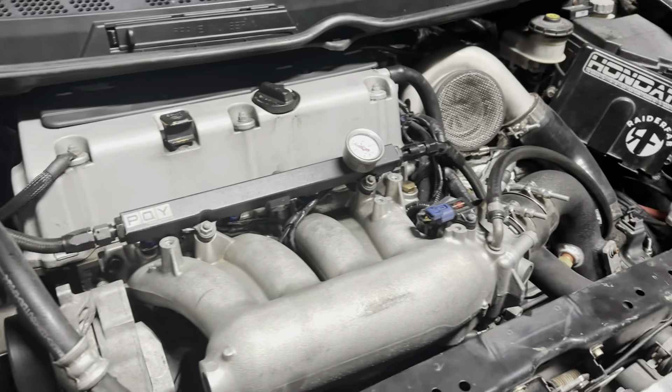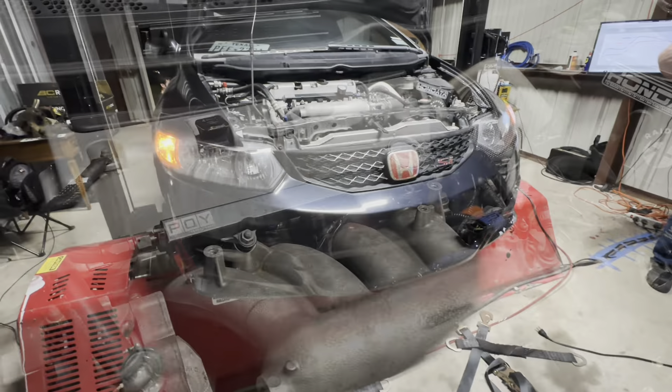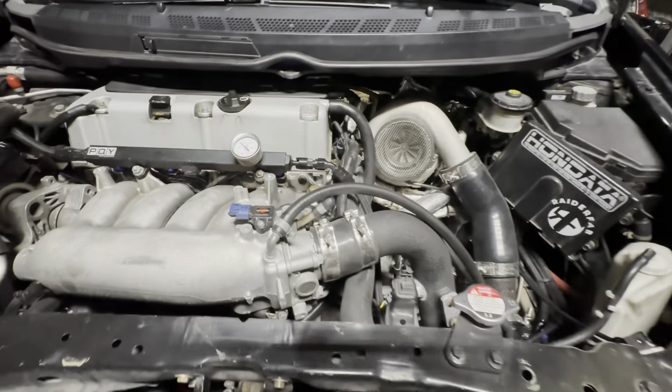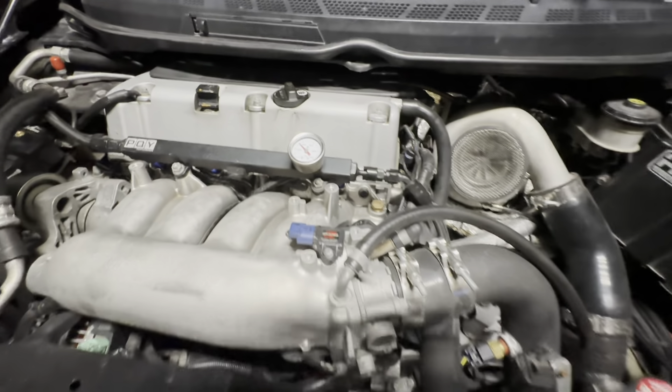That's what those are supposed to sound like. Sammy, what am I looking at? A built 2.4, K20 head, K20 head retainers.